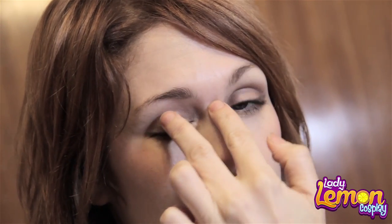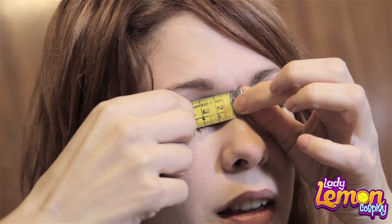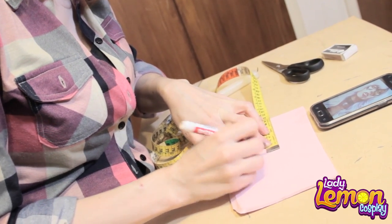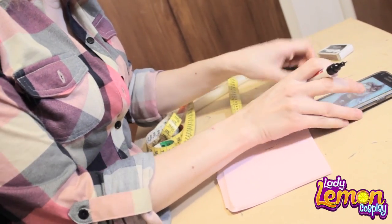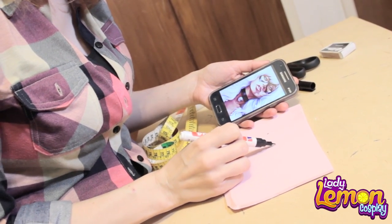I'm going to make now a Black Cat mask. First you need to take a measurement from here to your pupil, like this. Find the middle of the foam and count 4, because that was the measurement of my eye. Now you can, using this reference image, draw it.